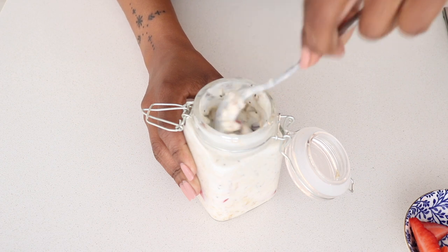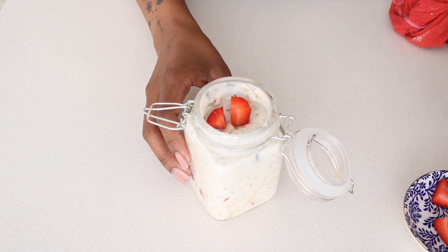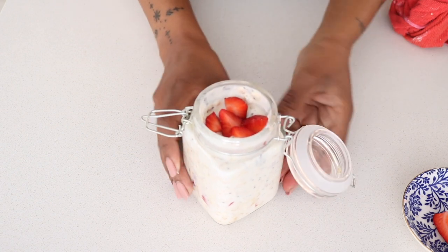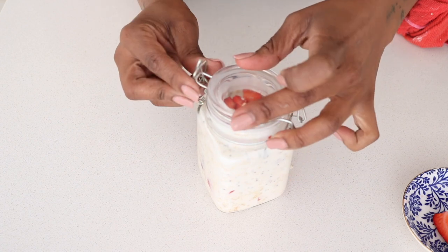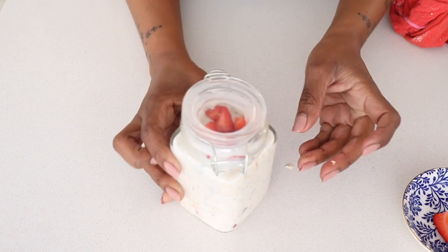You stir that in — that pretty much finalizes everything — and then I add some more strawberries on top. Berries are actually much better if you're trying to lose weight as opposed to fruits like bananas. This is a really really good one, very rich with the yogurt and the milk. Everything will bind together overnight and I promise you the following morning — oh my gosh!